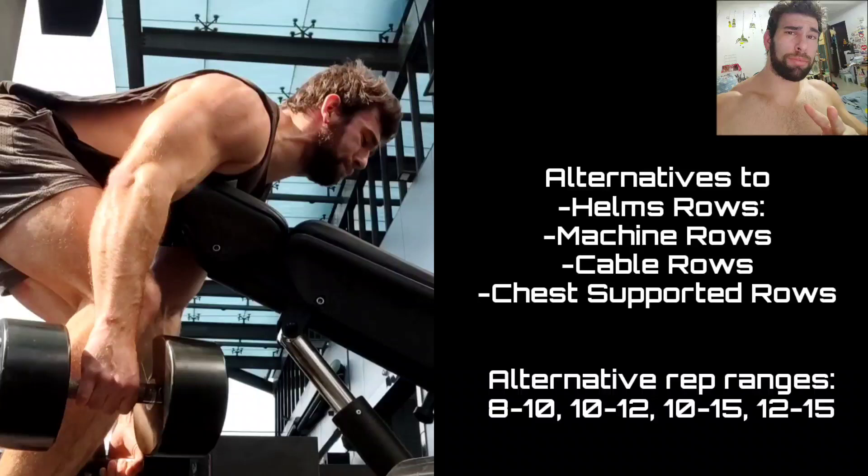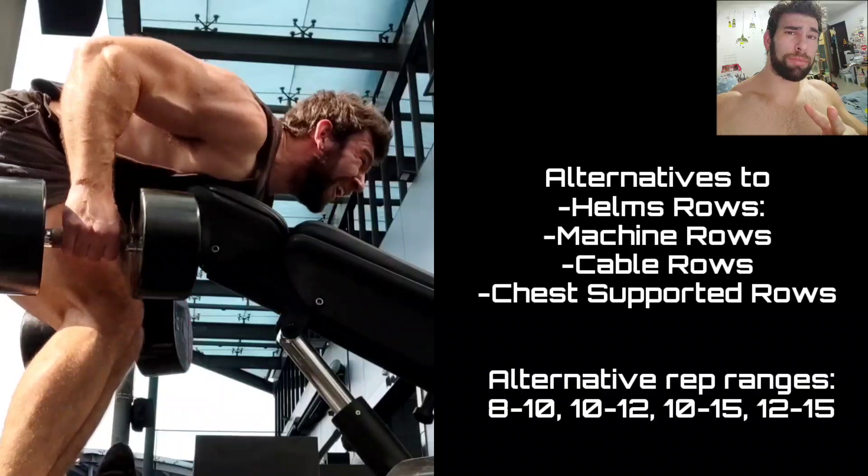Dumbbells will almost always be more chest compared to barbell because you cannot use the triceps to push out — you have to use the chest to pull in. That was a new PR, and I'm pretty happy with that, especially after the Spoto-Larsen presses. Moving on to the same Helms rows — I did like four sets of these, all beyond failure. It's a movement where you don't really have to worry about stimulus to fatigue.